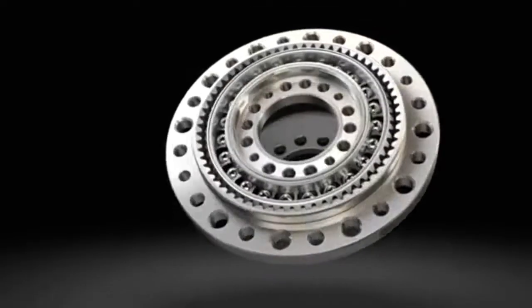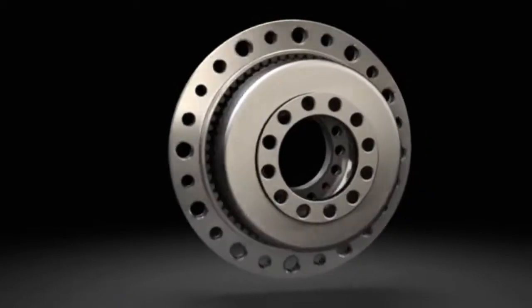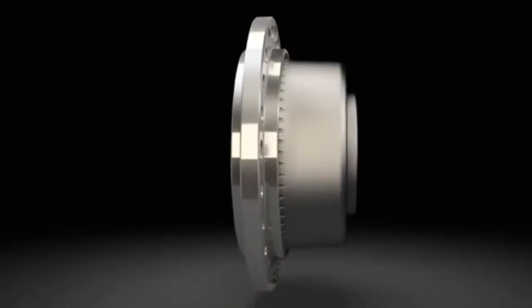The highly precise and backlash-free gears are the central element of the harmonic drive principle used in our gearboxes and servo actuators.